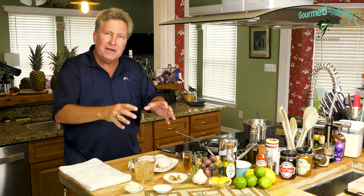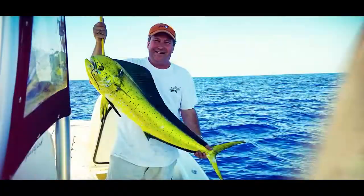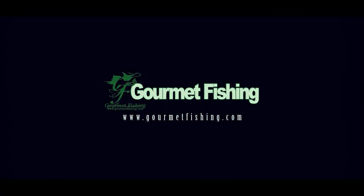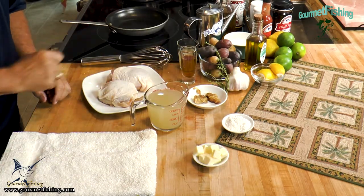We've got everything we need right here, so let's go ahead and get started on our velouté sauce. Let's take a look at what it's going to take to create our basic velouté — well it's just these three ingredients. Today we're using the 2-2-1 rule: two tablespoons of butter, two tablespoons of flour, and a cup of stock — and we're using chicken stock.